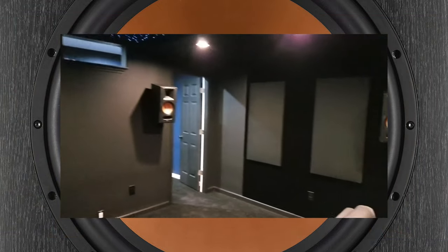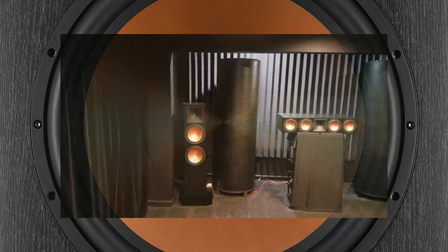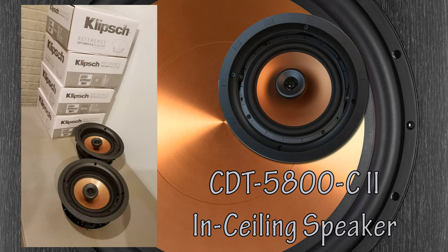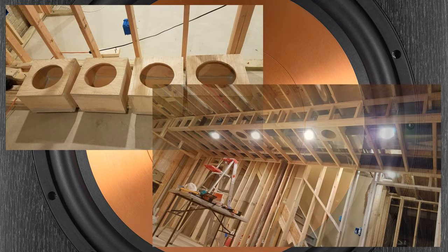Seems I've fallen down the Klipsch rabbit hole and have no choice but to stay on that path. I went with their largest in-ceiling speaker for the upper four channels of the theater system — the CDT5800C2 in-ceiling speaker answers the call. It's adjustable and looks great while sounding remarkable. I built back boxes for these so they could do their job — I'll cover those in a future video.